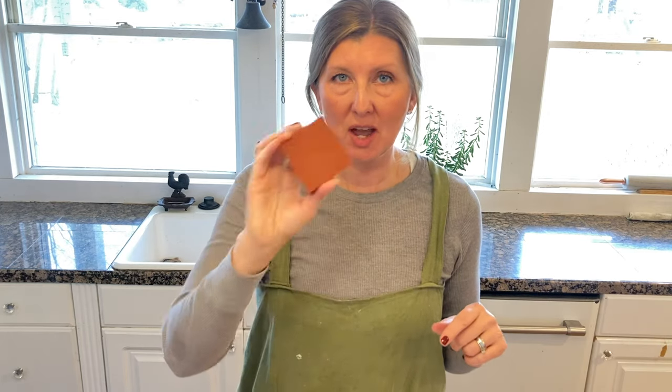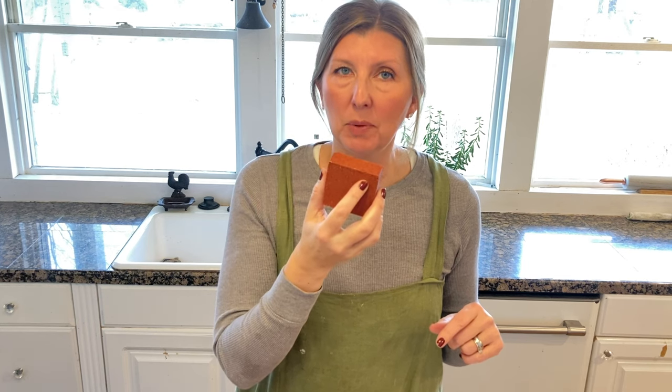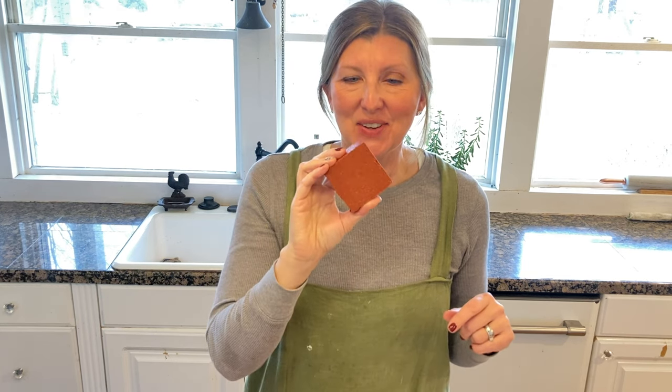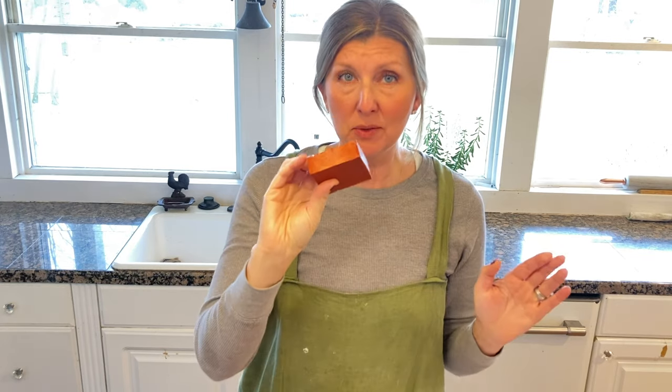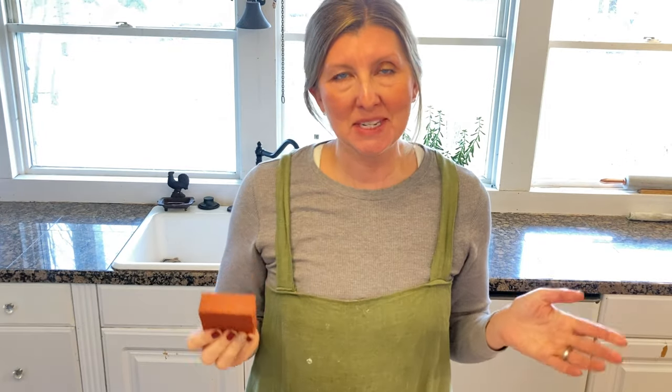Hey there, it's Jennifer from the blog The Everyday Farmhouse, and today we're going to be making soap. We're going to try another Squatch copycat soap, and this one is called Wood Barrel Bourbon. It's a medium grit soap and it is beautiful — I love it, it turned out so well.